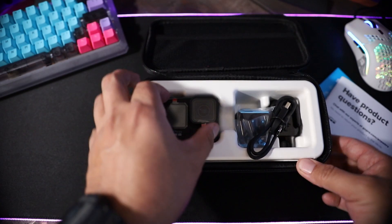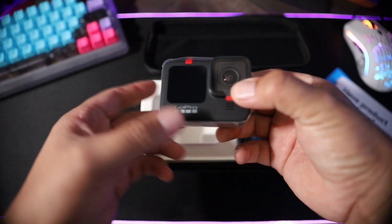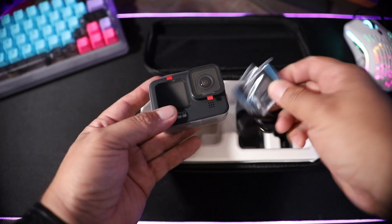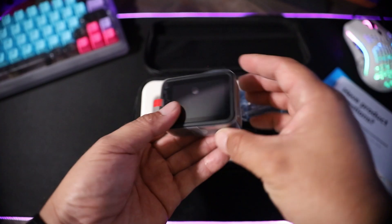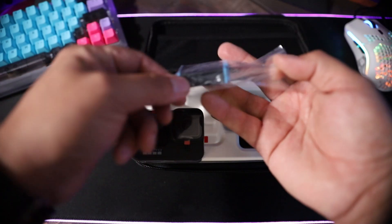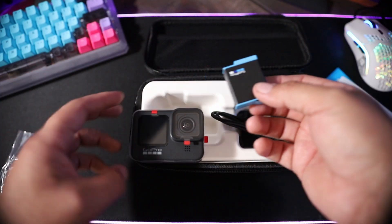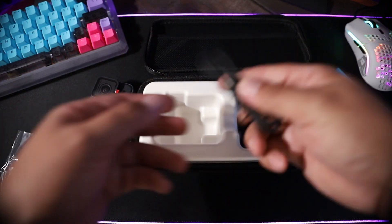And this is the GoPro itself. First glance, it is a lot bigger and it doesn't even have the battery in it yet. Here's the battery — it is heavier, by far a lot heavier. I could already feel it and that's mostly everybody's response I've seen online. The battery is also a lot bigger and heavier as well.